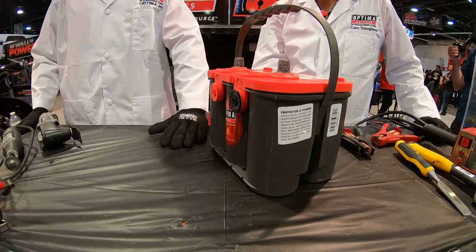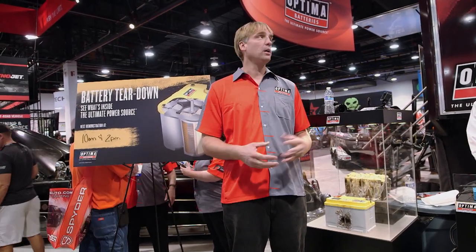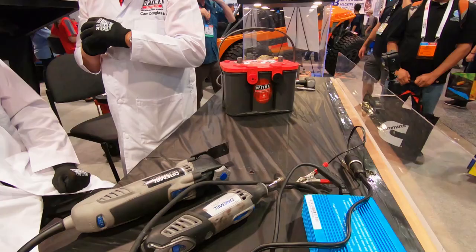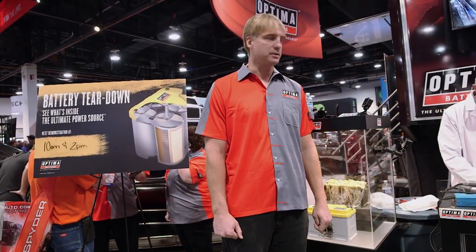Good morning, my name is Jim McElvain. I'm the eCare Manager for Optima Batteries and we're here at the 2019 SEMA Show in Las Vegas Central Hall at the Optima Batteries Grotto at the back of our booth. We're gonna do a battery tear down with my boss Cam Douglas and Larry McCray from Zion Jeep Tours, one of our Optima brand ambassadors.